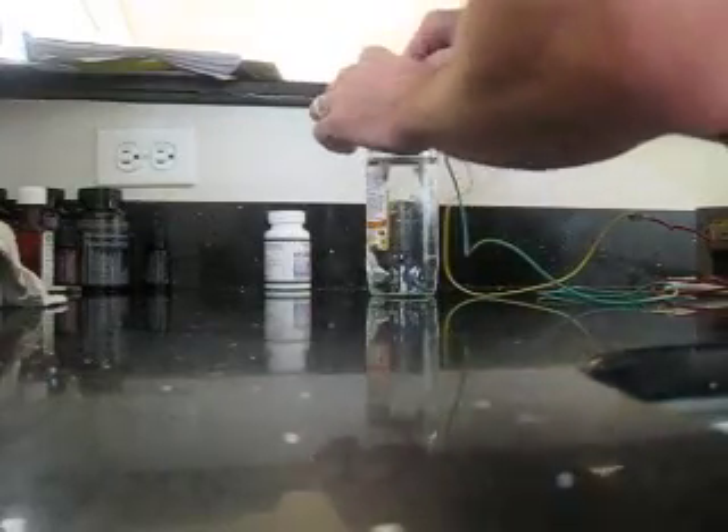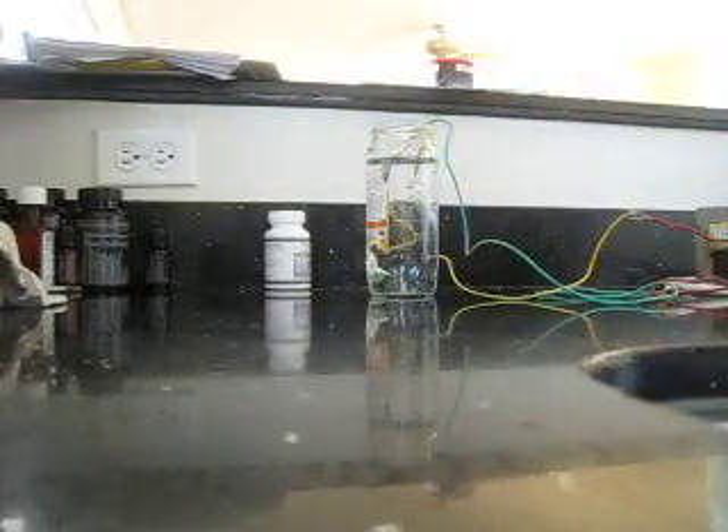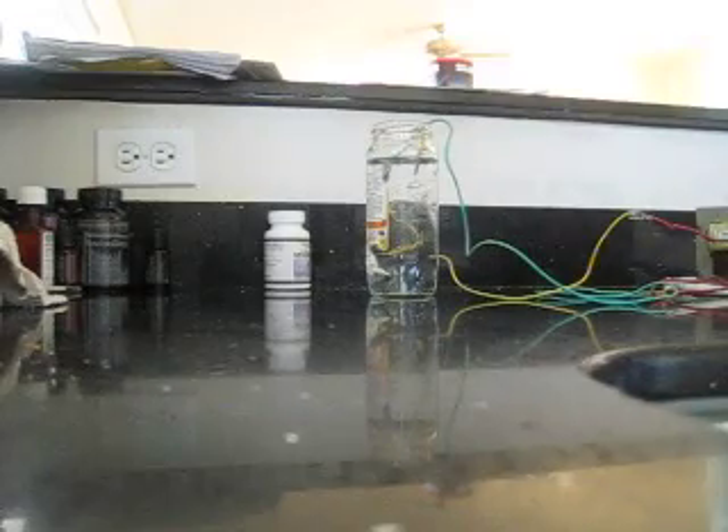There's another one — they're both submerged all the way. Now I gotta connect this transformer up — still connected, good.